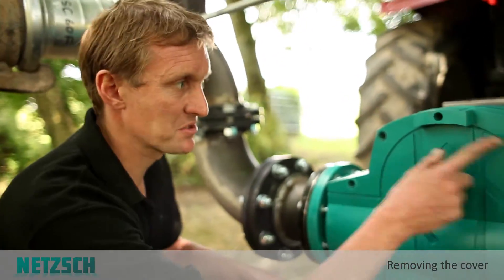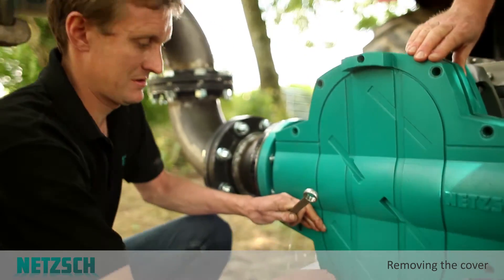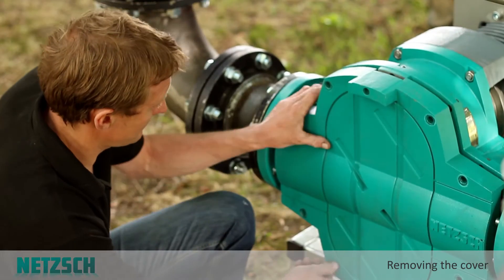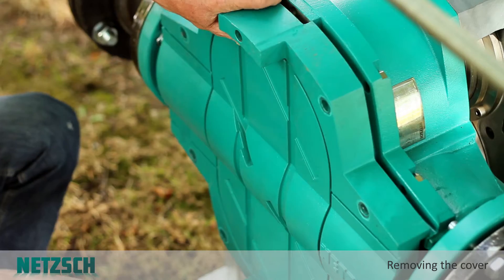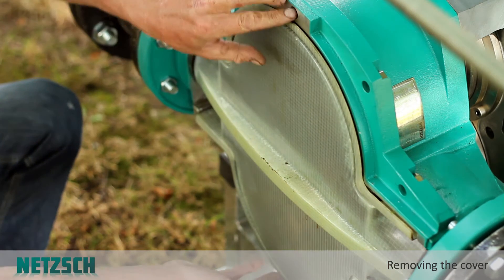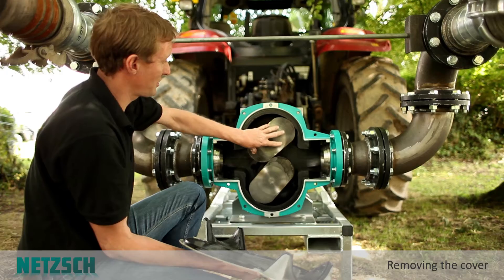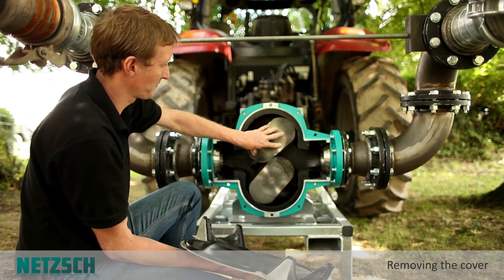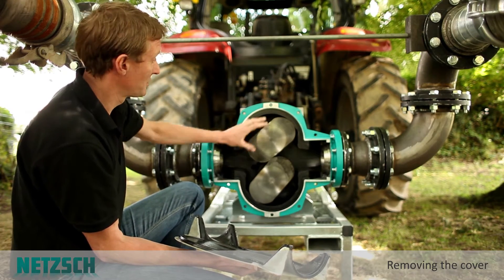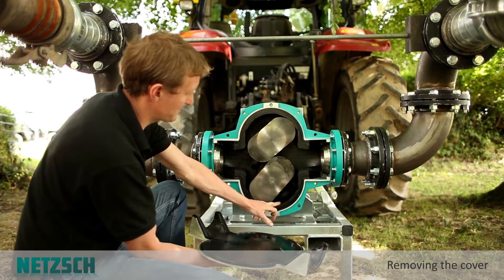In a very short time these bolts can be removed and this cover can be taken off. Now the inner liner is removed to expose the lobes on the rotary lobe pump. Here any blockages that might have occurred can be removed.